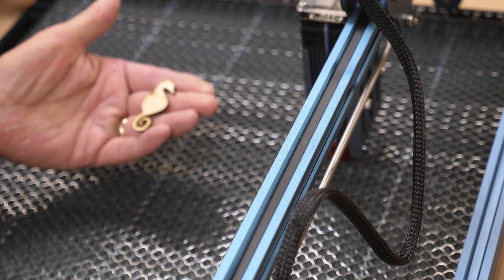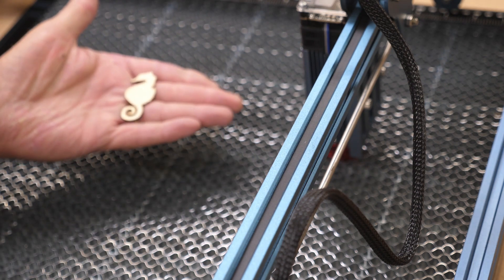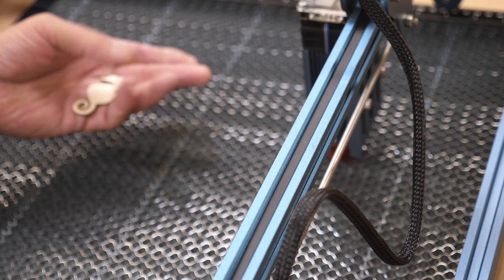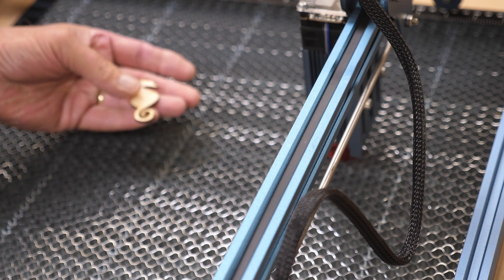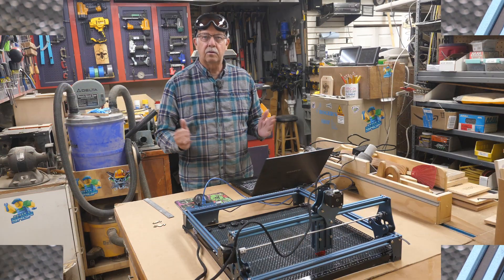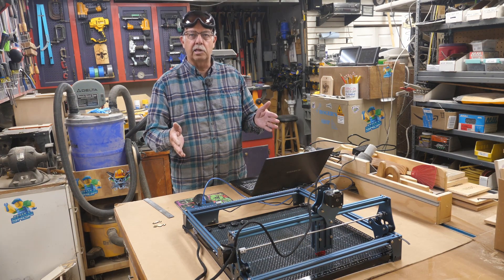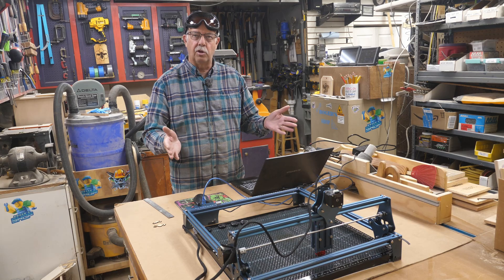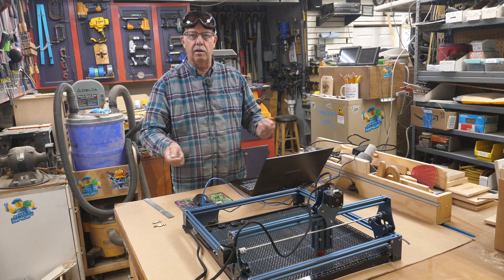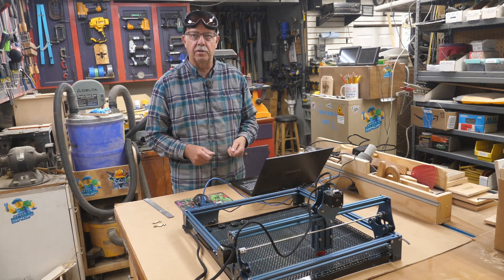There's our seahorse. See on the back — no scorching. If this had been laid on a flat sheet, it would be scorched all the way around the edges. So that's one of the pluses of having a honeycomb board. There's a demo using a laser with no baseboard or spoil board — just take it out of the box, put it together, and away you go.